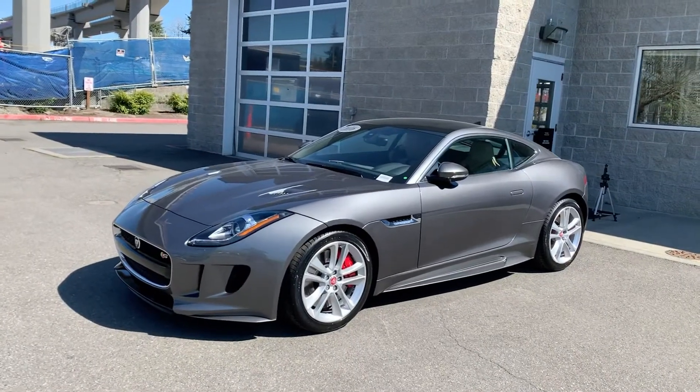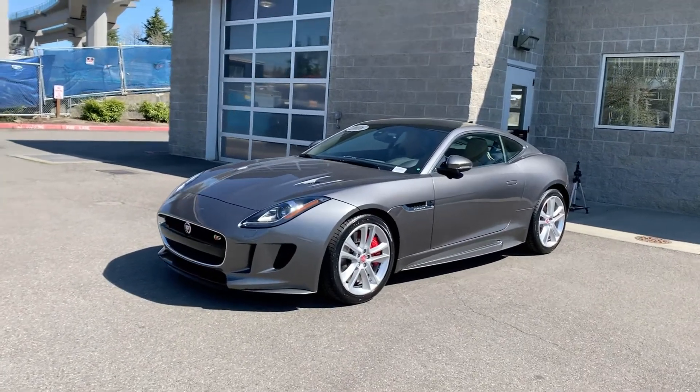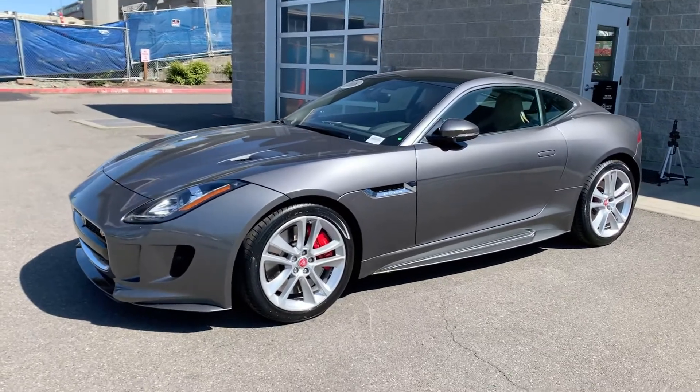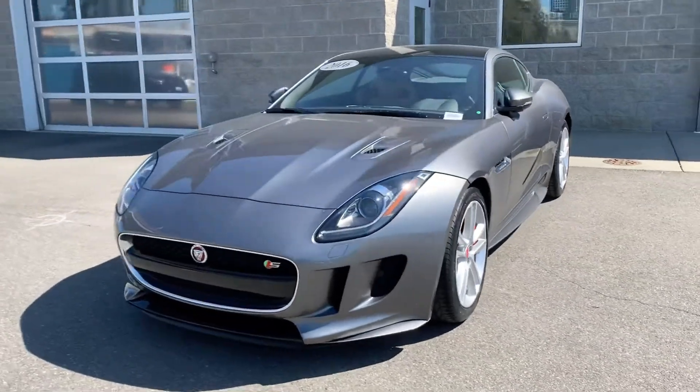Thanks for tuning in. This is a 2016 Jaguar F Type S all-wheel drive. Let's take a quick walk around — it's in great condition.